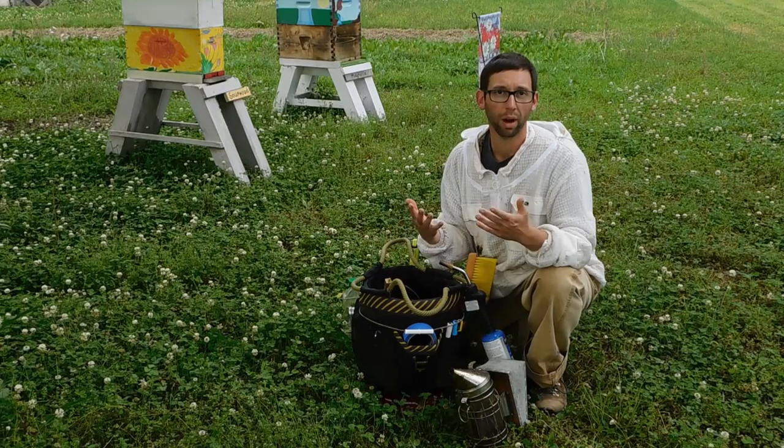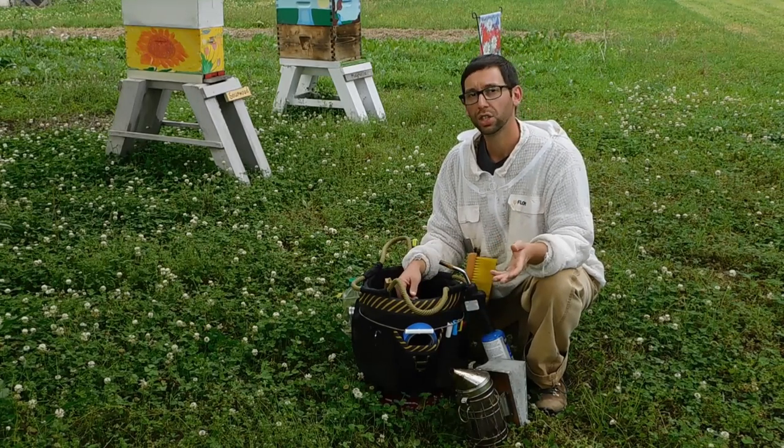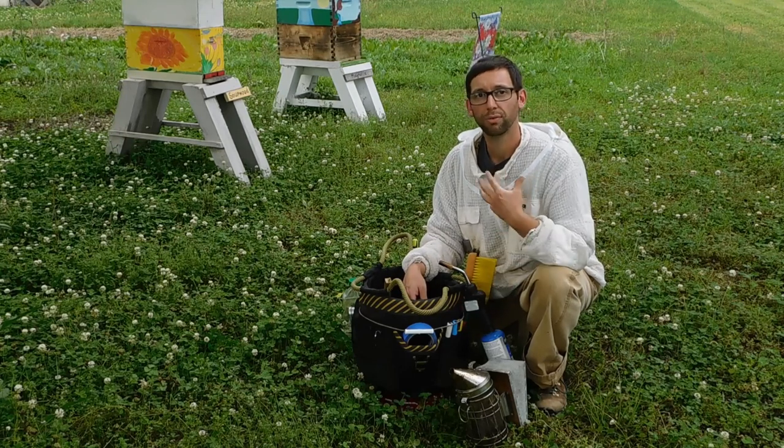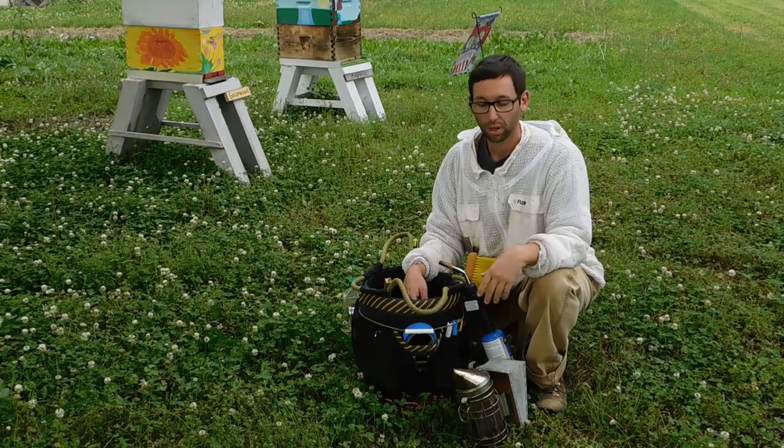One tip: don't wear your plastic gloves while lighting the smoker. If you do occasionally it's okay, just don't burn yourself and get plastic stuck to you. Also take off your veil so you don't burn a hole in the front of it.